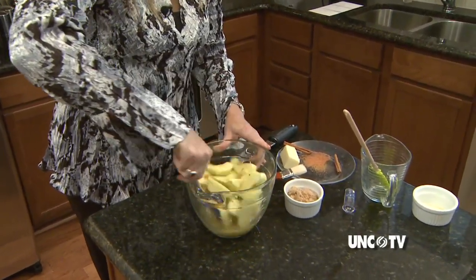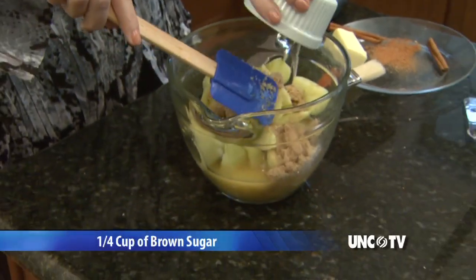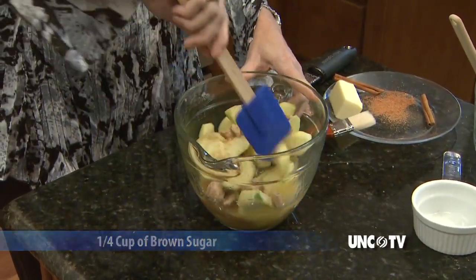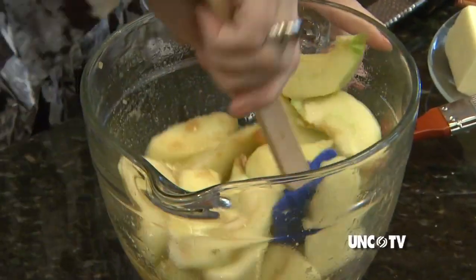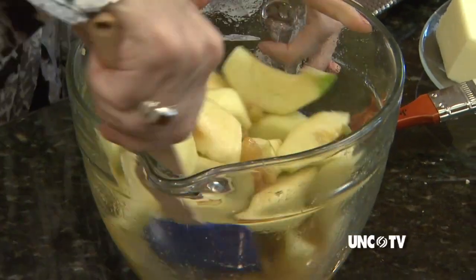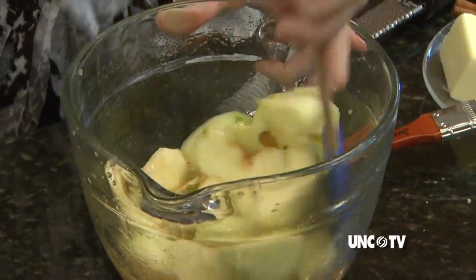Then we're going to take our quarter cup of brown sugar, add that in, and stir again and let that begin to soften the apples. The juices are all combining with the apples and the raisins, and you've got the mixture all ready to go into your pan.